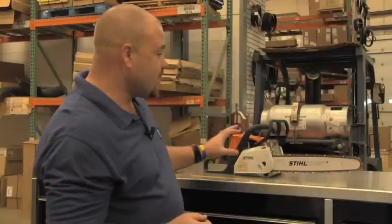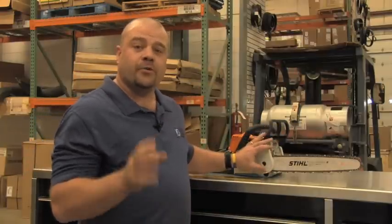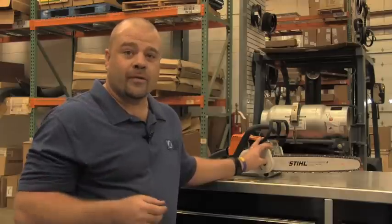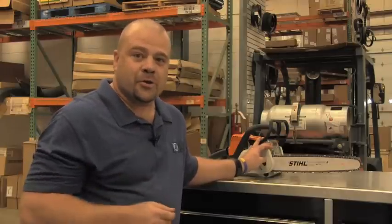Welcome to another episode of Don't Know, Ask Joe. I'm Smitty Malloy and I'm back with you again. We've shown you how to start a chainsaw and how to cut a log. Now we're going to show you some basic maintenance practices on your saw after you're done cutting, that will help prolong the life of your saw and increase your cutting efficiency.